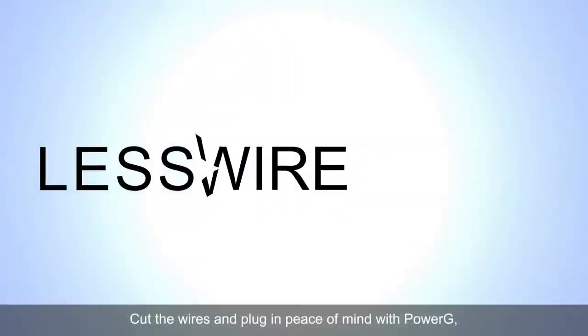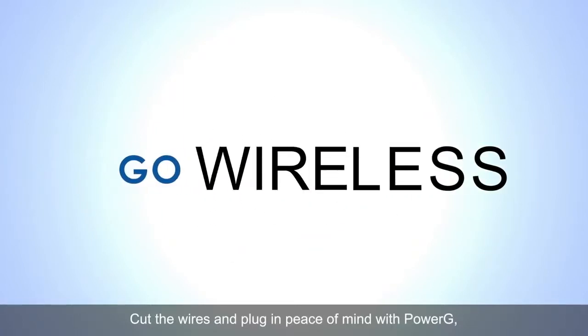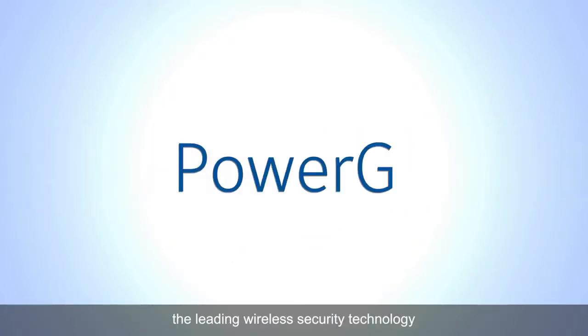Cut the wires and plug in peace of mind with PowerG, the leading wireless security technology for today's homes and businesses.